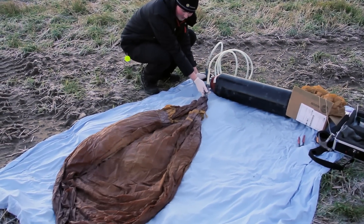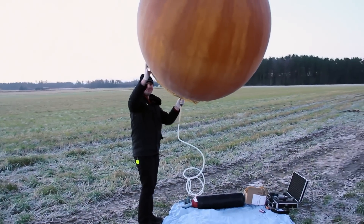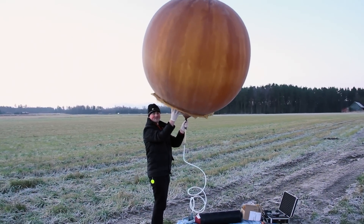Hi, I'm David and this is my attempt to send a radio control airplane to the edge of space using a weather balloon, and then pilot it down using a live video feed.